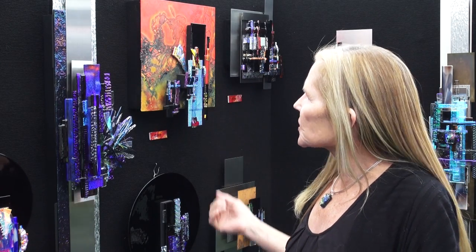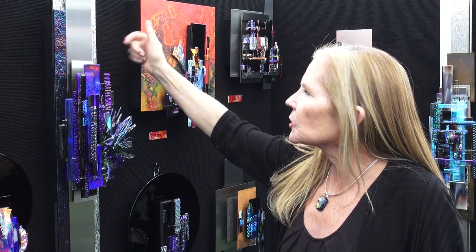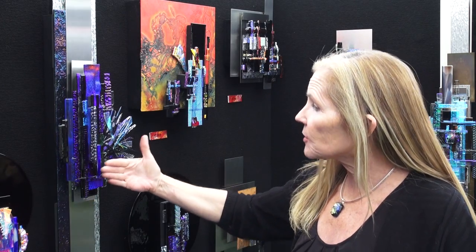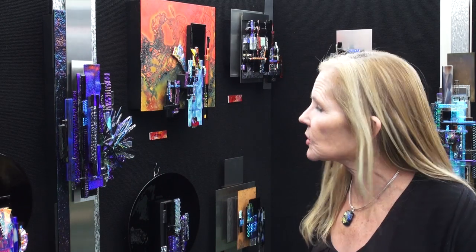Some of the different materials I use are steel, aluminum, canvas, glass, and copper for the backgrounds, so you would need to specify what kind of background you like. You'd also need to specify the dimensions and how far you'd like it coming out from the wall — sometimes two or three inches, and sometimes five or six inches.